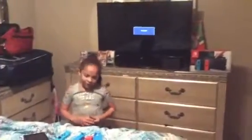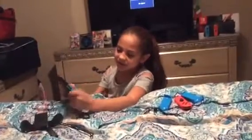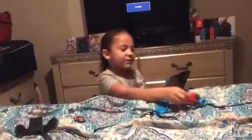First I want to show you how the remote goes on, so you put this right here and you slide it — it snaps right on. You're gonna hear it lock in.